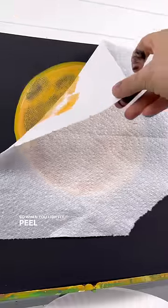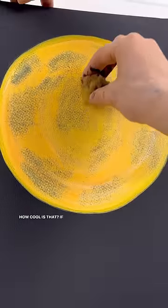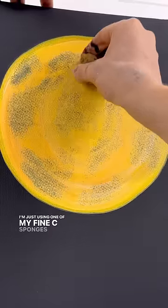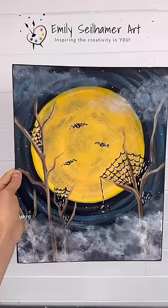So when you lightly peel it off, the paint will lift off onto the paper towel a little bit, and you'll have a textured moon. How cool is that? If you want, you can go in with a clean sponge — I'm just using one of my fine sea sponges with no paint on it — and just tapping around the edges to make them a little less bold, but that's up to you.